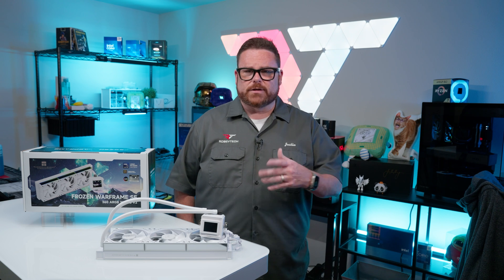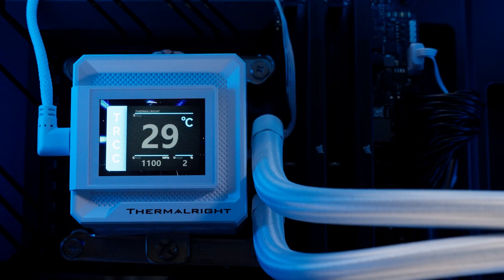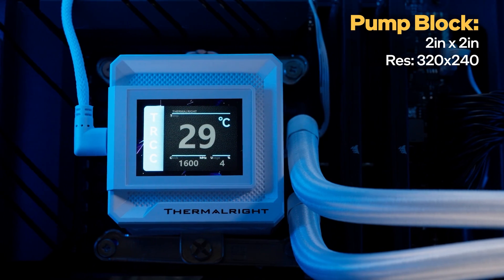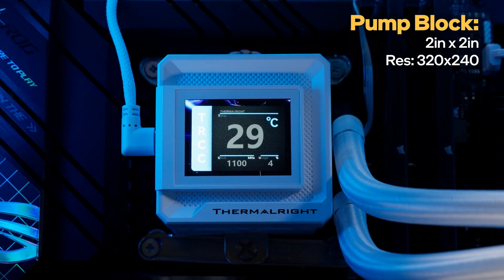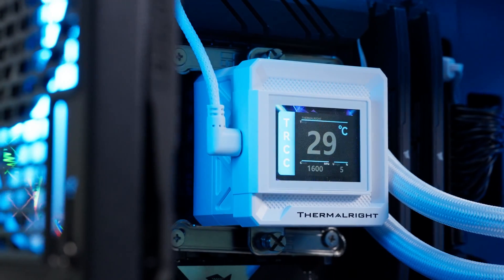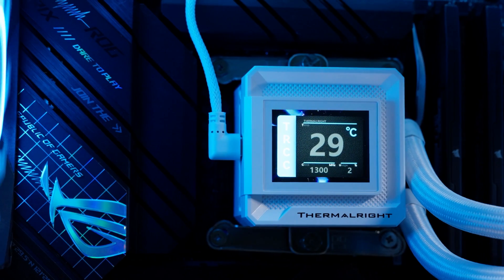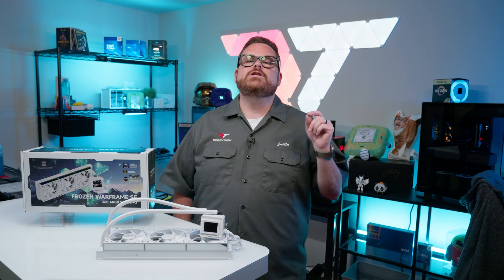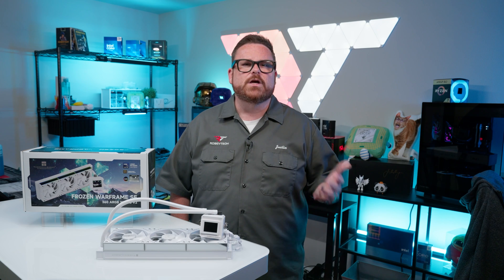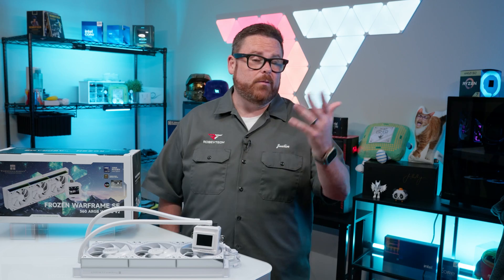Now, while we're on the topic of the screen, let's take a moment and look at exactly what you're getting here. The display area has actually shrunk slightly from the Frozen Warframe Pro and measures two by two inches with a resolution of 320 by 240. It's reasonably bright and has a high enough pixel density to look good. Using the TRCC software, you can customize its handful of built-in information displays, or you can upload your own GIFs. The software is just for the screen though, so if you're looking to customize fan speeds or performance modes, you'll need to turn to your motherboard BIOS.